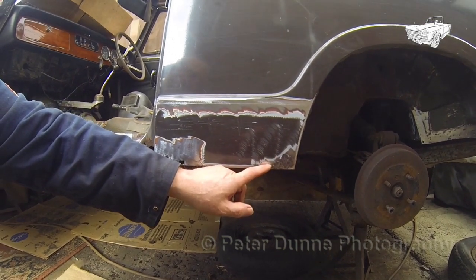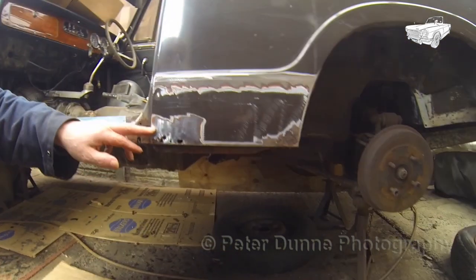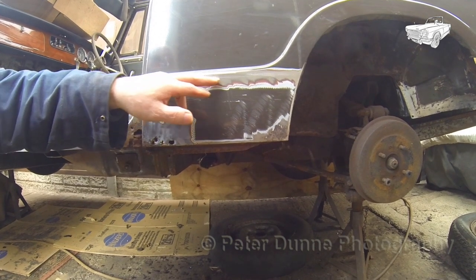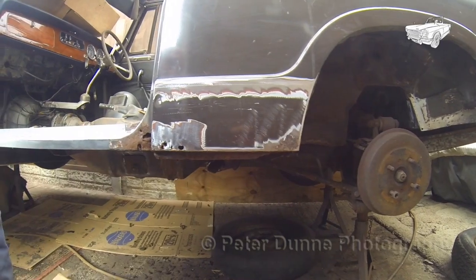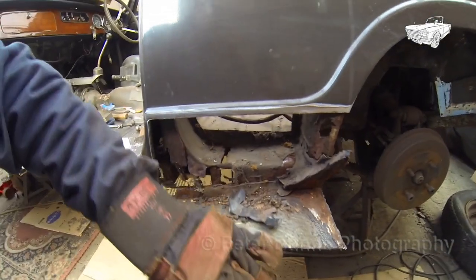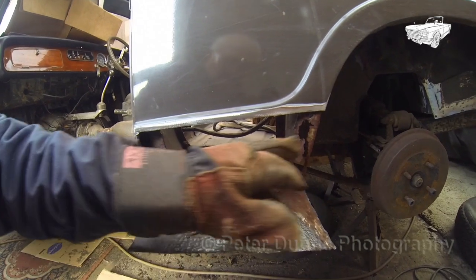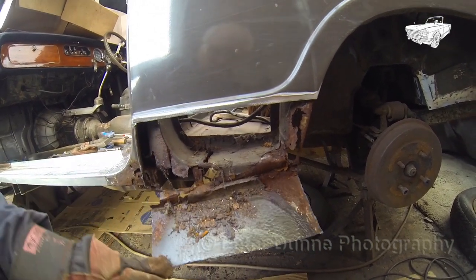Then we will need to remove the corroded areas here and here from the rear wing. But since we have some repairs to the inner B post, we'll be cutting from here to gain more access. After removing the bottom of the rear wing, you might be able to see the full extent of the corrosion to the B post and part of the floor section. Now we just need to remove all of this corrosion and replace it with new metal.